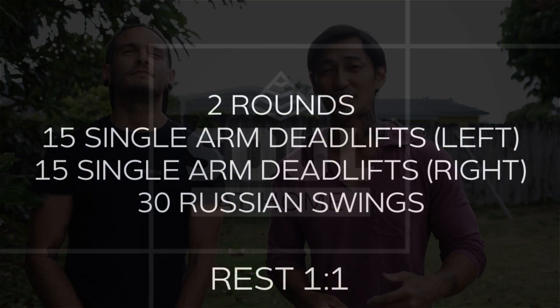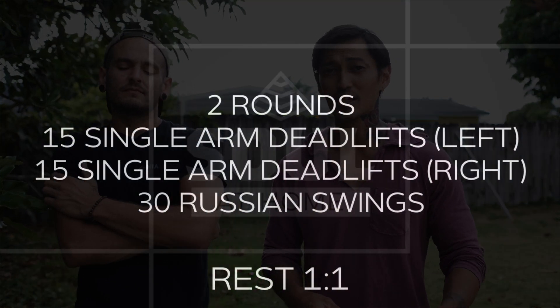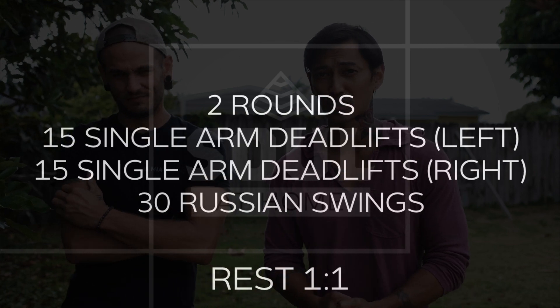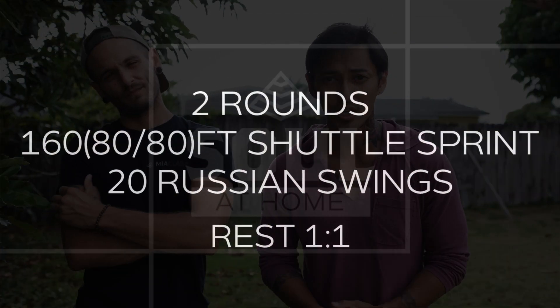What's up everybody, welcome back to Seoul at Home. We got another workout for you — this one's gonna be kind of long, so listen up. Today we are starting off with two rounds of 15 single arm deadlifts with the left, then 15 single arm deadlifts with the right, followed by 30 Russian swings. However long it takes to do those two rounds, you're gonna rest one to one.